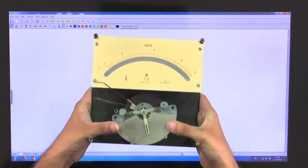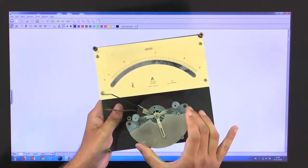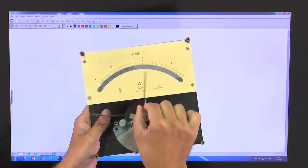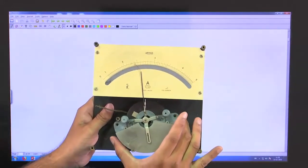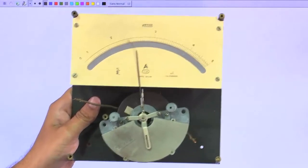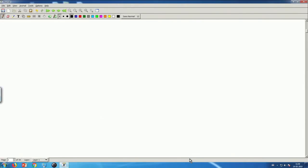The instrument that I am holding in my hand is a moving iron instrument. You can see this is the scale, this is the pointer. Before I open it further, we need to discuss some theoretical things. So let us go back to our computer screen.